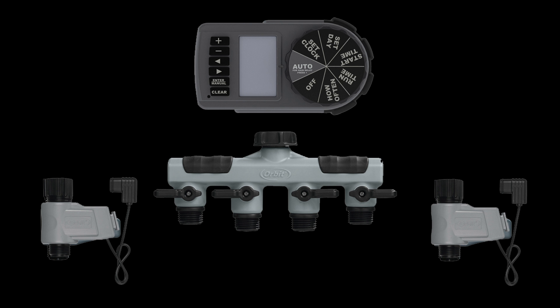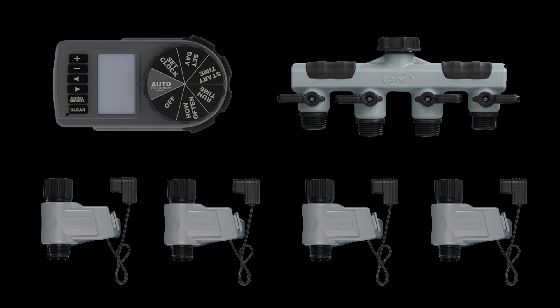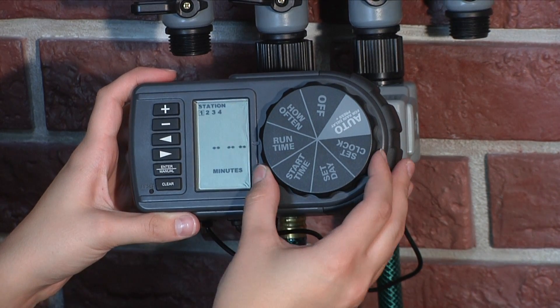Today we're going to show you how to program your automatic yard watering system. The system is expandable up to four programmable outlets. Orbit timers are the simplest timers to program and use. Let's get started.